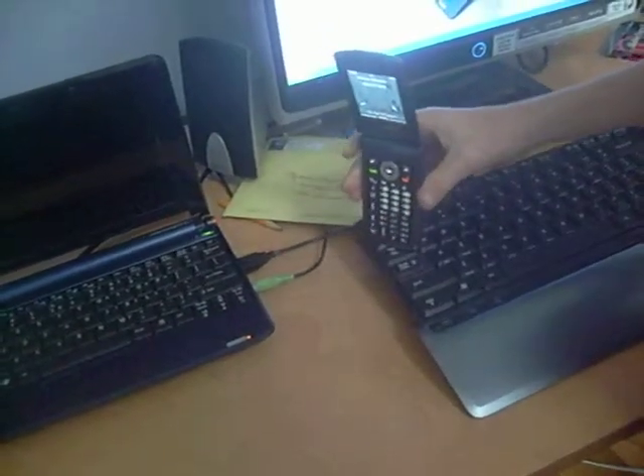Okay, there's the computer and the phone. Let's start out with just the phone.